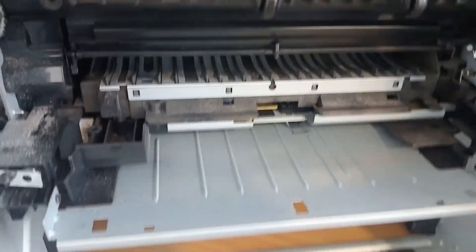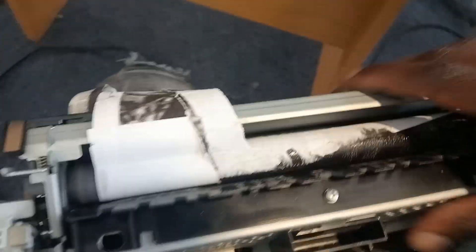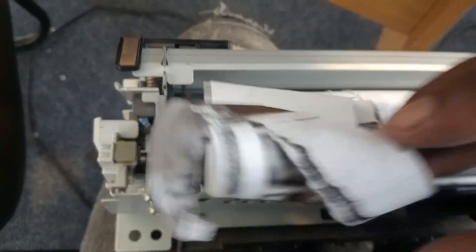Now, I discovered something very strange of which you won't believe. I took out the fuser. After taking out the fuser, I find that the papers, they rolled on here. There are many papers here.